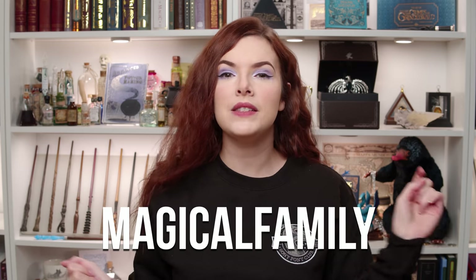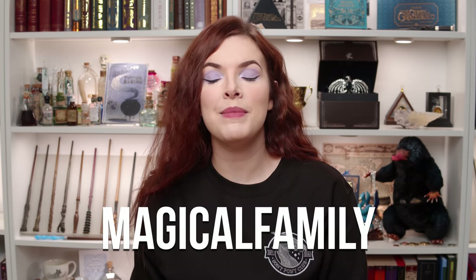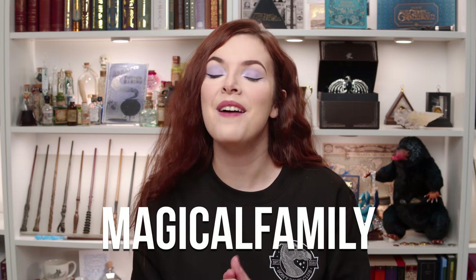Today we are going to be doing another Accio unboxing. The Accio box from September is here — it always takes a little bit of time to get to me because they're from the USA and the owls have to fly quite far. This video is sponsored by Accio and that means I have a discount code for you guys, which is Magical Family. This means you guys get a little bit of money off and it means I make a little bit of money to help keep this channel running. I'm really excited about this box so let's go.